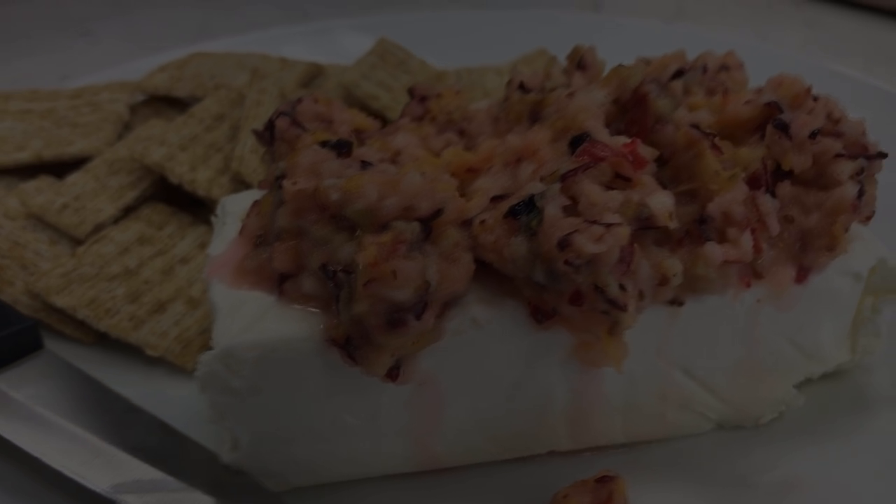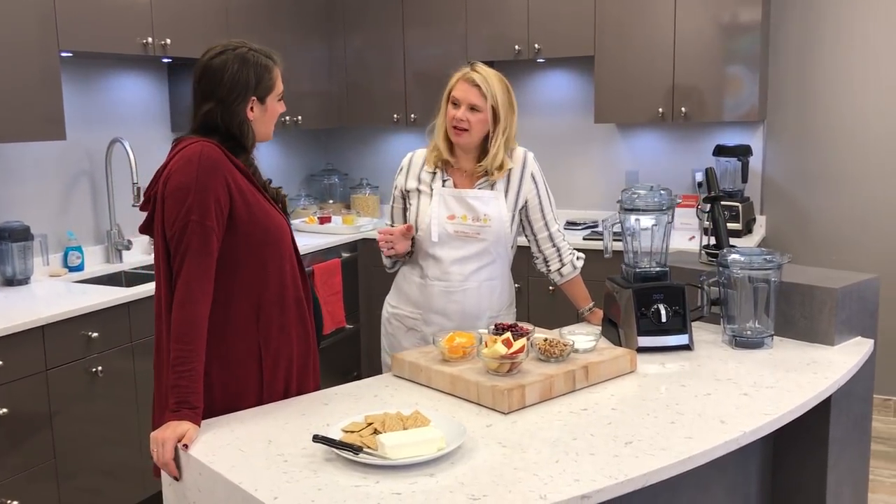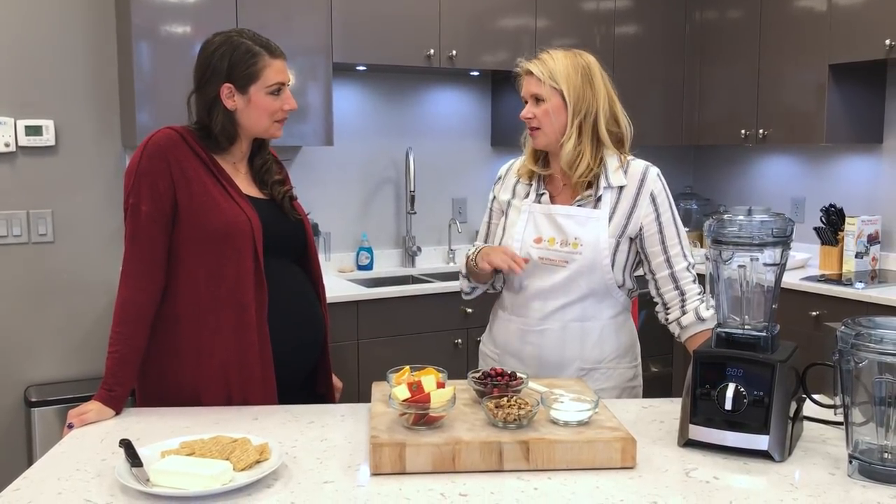Well, relish — either way, all those things work great. I like the word chutney. We are so excited to have you guys out here and I really wanted to do this recipe with you because this is one that I use around the holidays all the time.